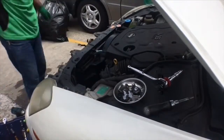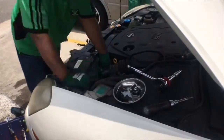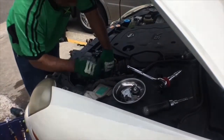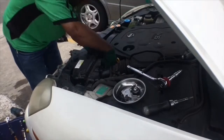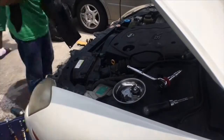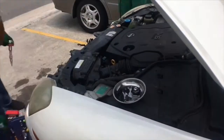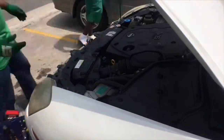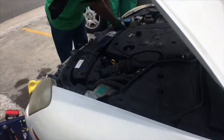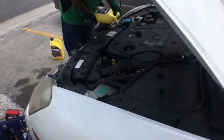After waiting about 15 minutes with that hose, next is putting in the air cleaner box and the air intake duct, topping up the coolant and checking for leaks. Everything has been torqued down, so next we're going to top up the coolant and check for leaks. If there are no leaks then we're going to start the engine, keep checking for leaks, and then go for a test drive.